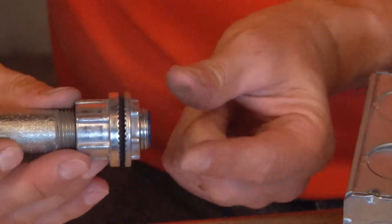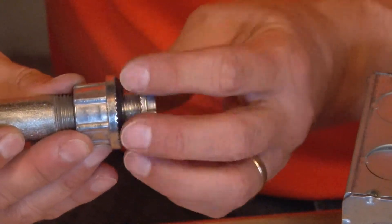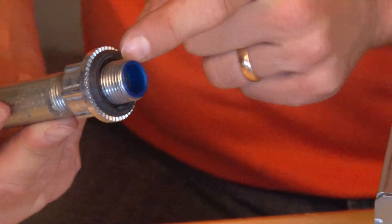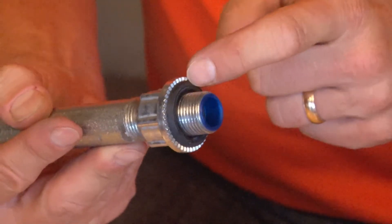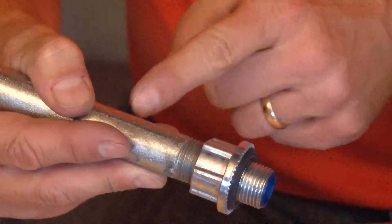Once that's in place, simply remove the die cast oversized lock nut, but be sure that the rubber O-ring that creates the watertight seal remains on the body of the fitting that is attached to the pipe.